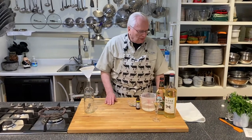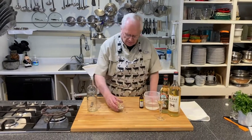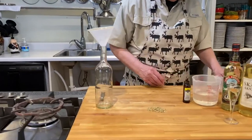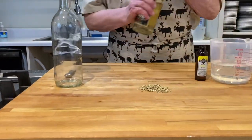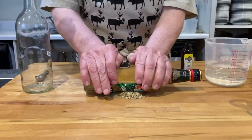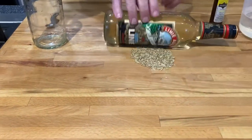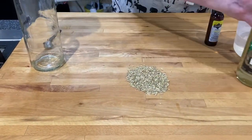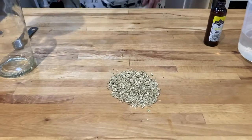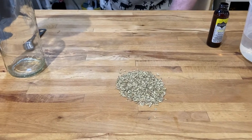To make this, we are going to take some fennel seeds. We can use a wine bottle — it doesn't have to be an Aquavit bottle. We just want to crack the seeds; we don't want to grind them, just crack them. And you can tell the difference because all of a sudden the fragrance will just come up, and it's just wonderful.